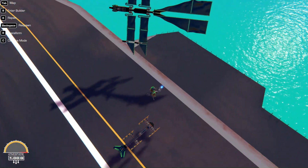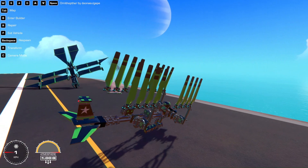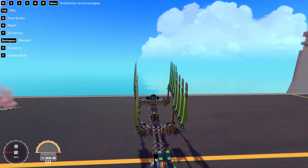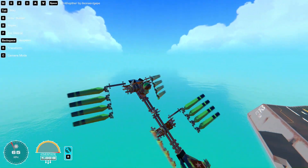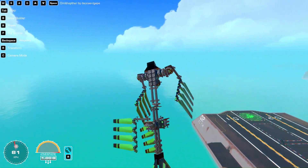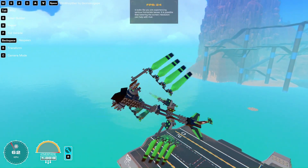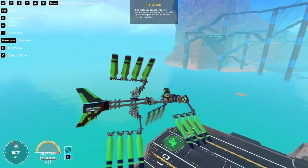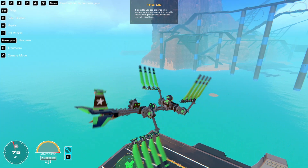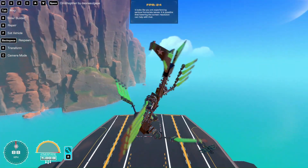And my first ever ornithopter — you probably saw this in the video. It's not great. It flies, it goes forward, it can turn a bit. It's hard to go whichever way you want when it comes to turning. But it works. I believe it's all seat controls for pitch and that servo in the middle for roll.